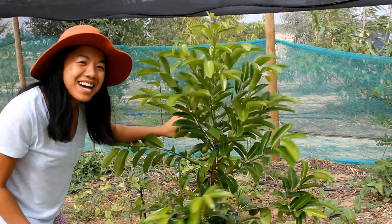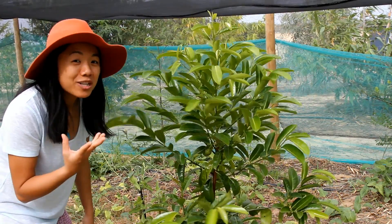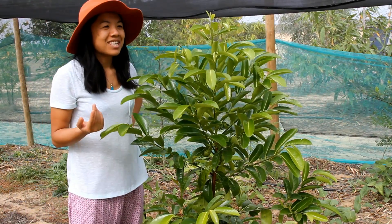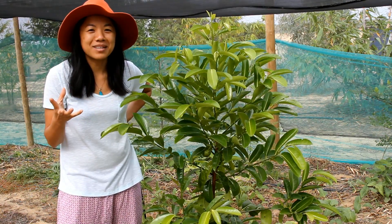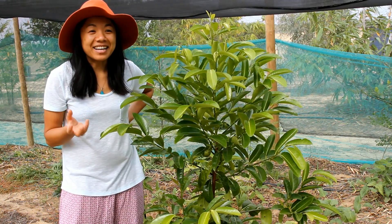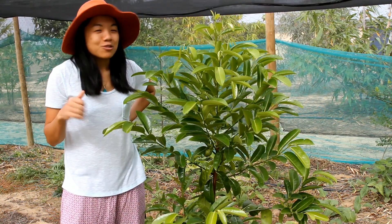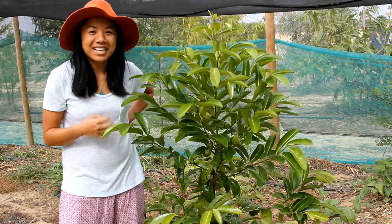I'm really quite excited because I've only had black sapote — also known as chocolate pudding sapote — for the first time just last week. Ann had tried some about a year ago and bought some for me, but I was a little bit resistant because I'm not a big fan of sweet fruit like chocolate. But I tried these and it was just heavenly.